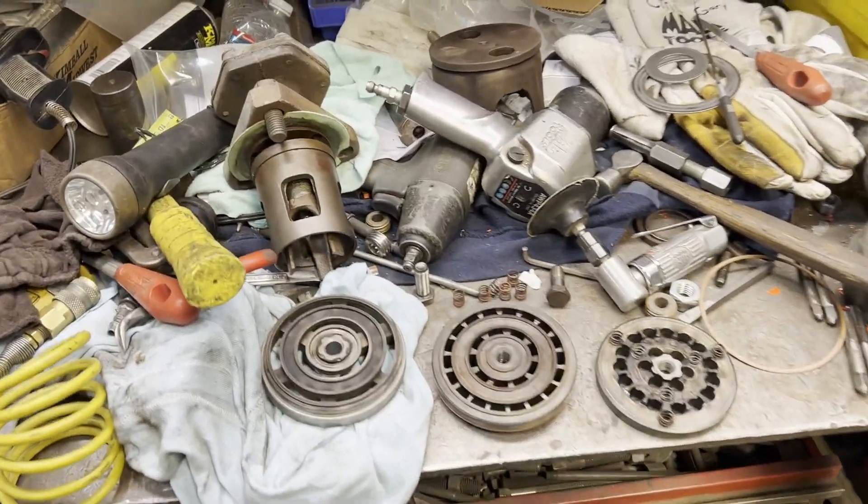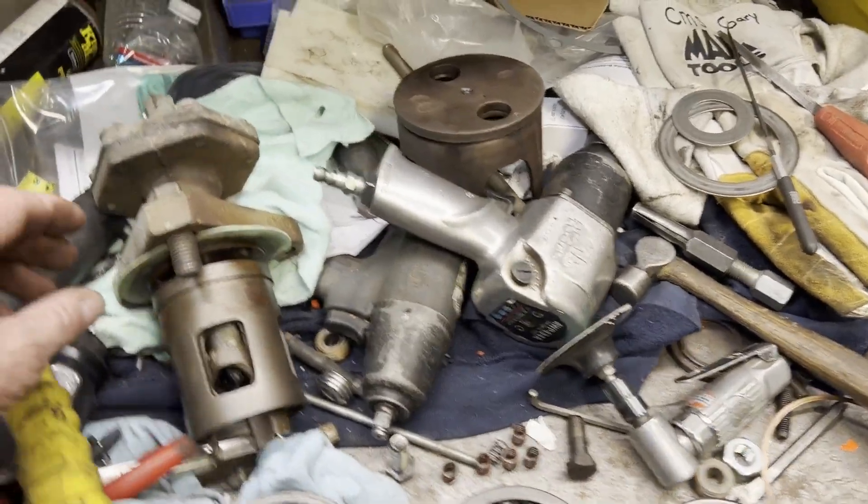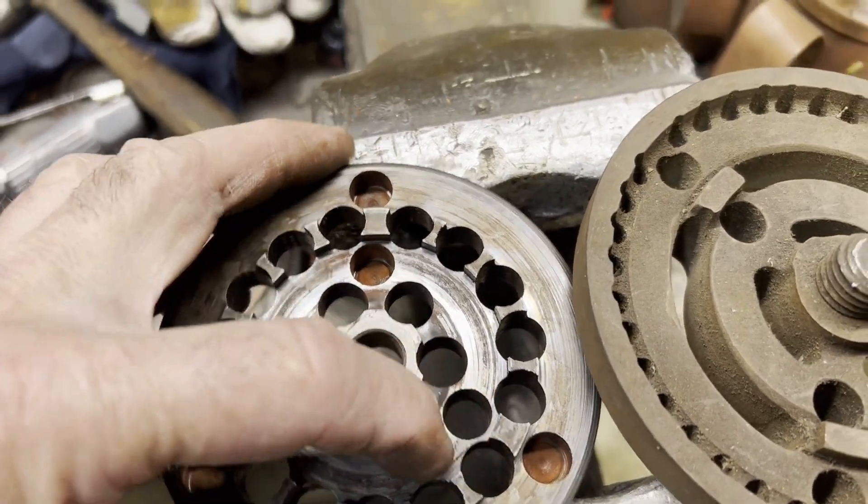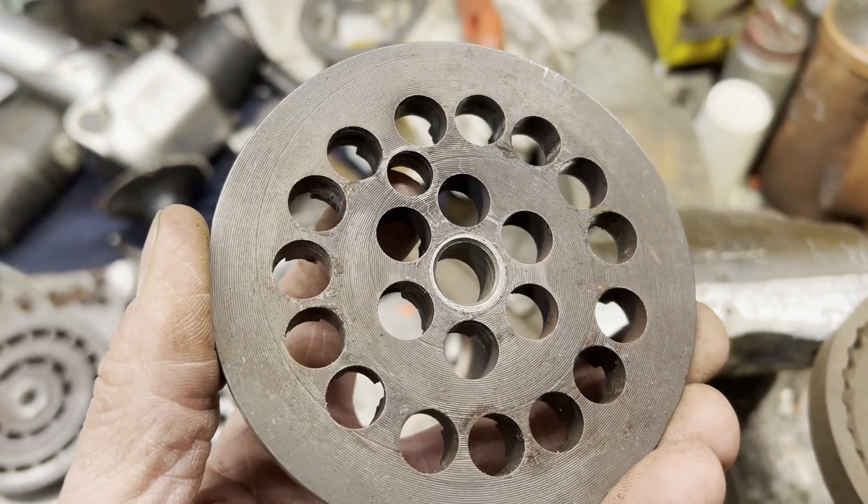I lost a valve in our shop air compressor. It's been many, many years, but the spring pocket wore all the way through. This thing's hard as a rock, so rather than trying to weld it, I'm going to fabricate something instead.